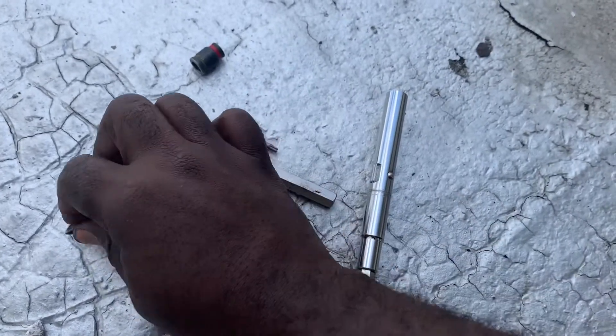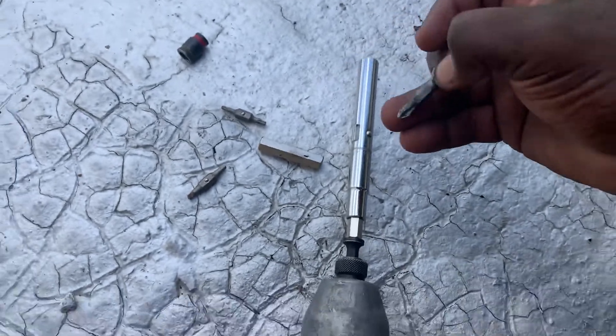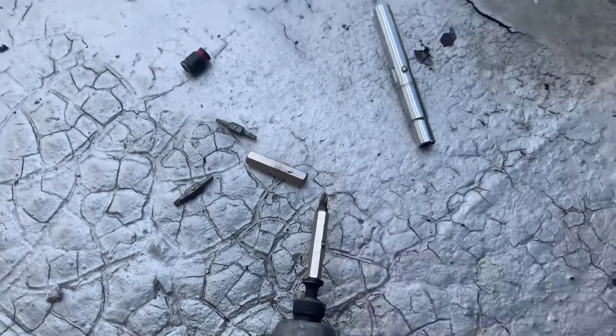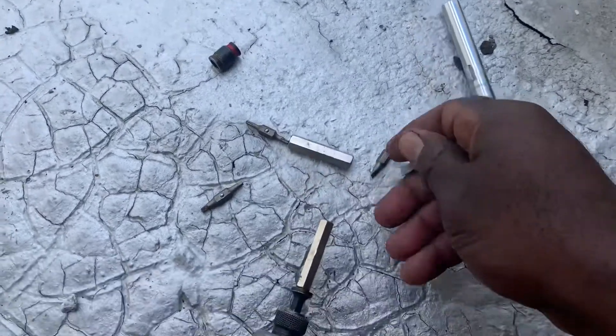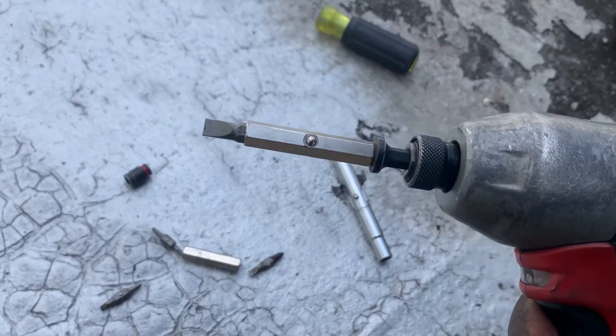Now you could also use it as a screwdriver or a bit extension. Just remove this, and now you've got a Phillips screwdriver or a flathead.